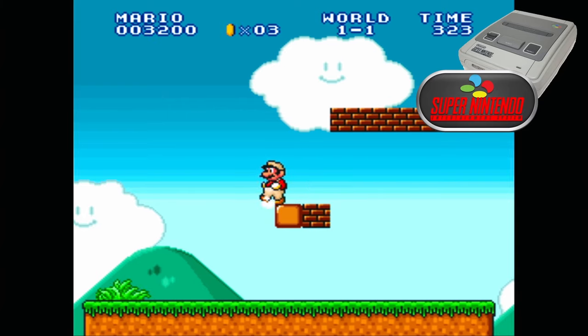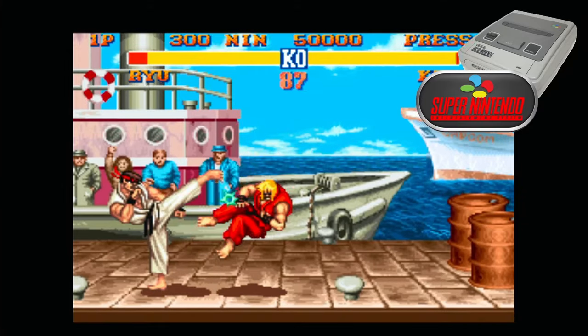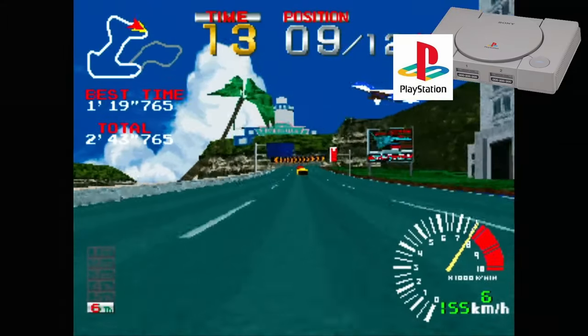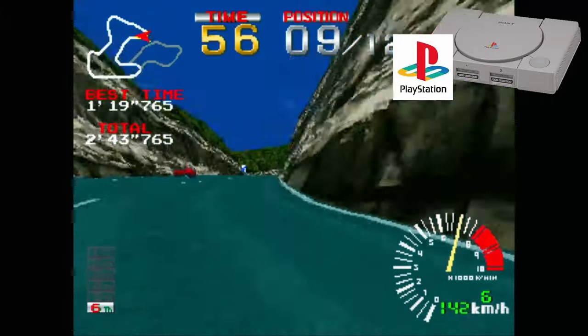So there we have it. Our obsolete TV box is now a useful little game console for the retro era. To check on full compatibility of the consoles LAKKA can perform, I'll leave a link in the description below, along with all the links I've used to make this little TV box happen.